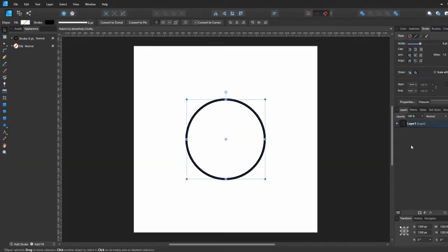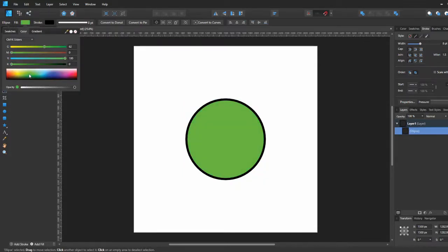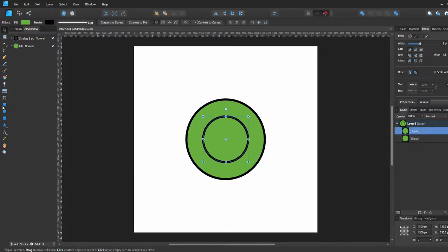We're going to start off with a circle, then go ahead and center it to the page and turn it into a yellowish green color. Then we're going to duplicate that and make another small circle.